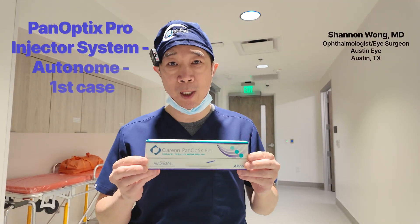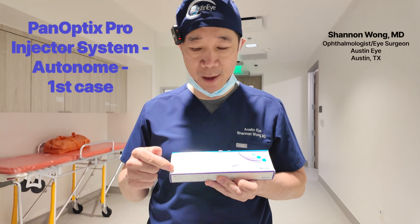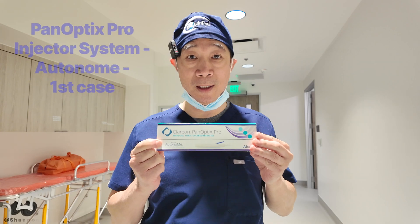It's May 27th. Today we're going to use the Panoptix Pro with this new injector system. It's called Autonomy. And I'll show you how to use the Autonomy system.